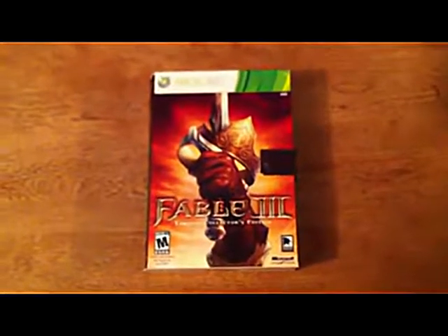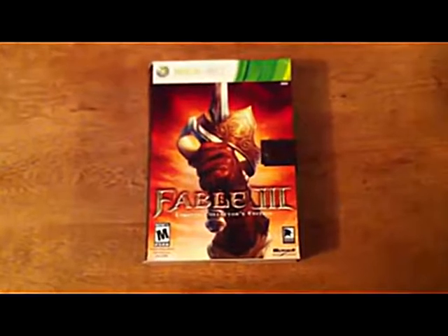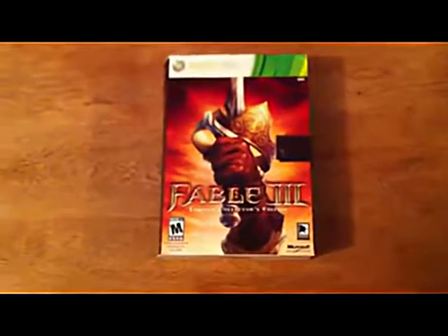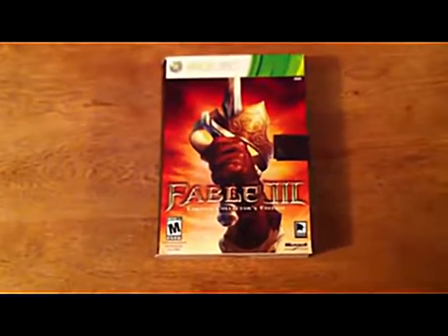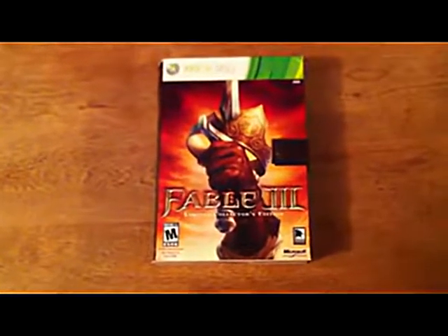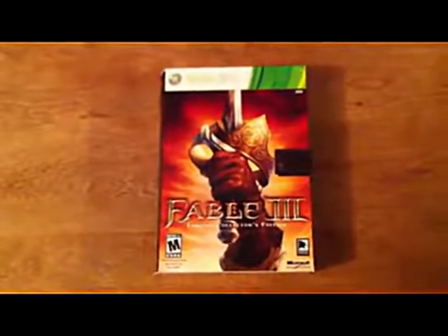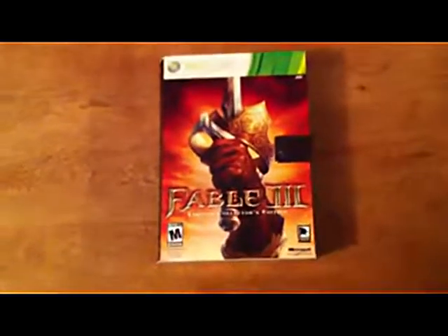Hey guys, I just wanted to take a minute to make a quick video review of the Fable 3 Collector's Edition. I'm not going to go into the actual game — you can get that from other reviews — but I just wanted to make a video so that you could see with your own eyes what you actually get if you pay the extra money for the Collector's Edition, which I think is a lot better than just reading about it.